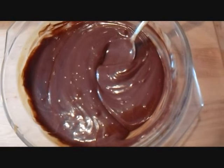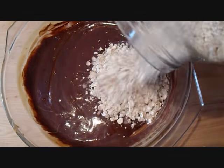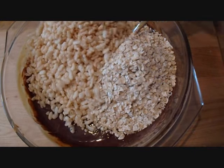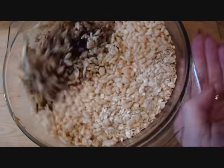Now once you have this done, you can add anything that you want to add. So I'm just going to add some rolled oats — probably about a cup — and some rice krispies. You can add any kind of cereal that you like. Now I'm just going to mix this up.